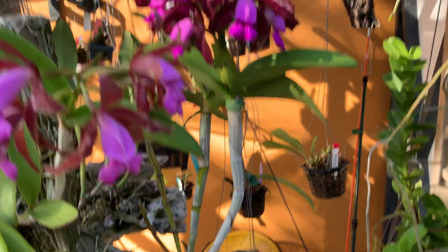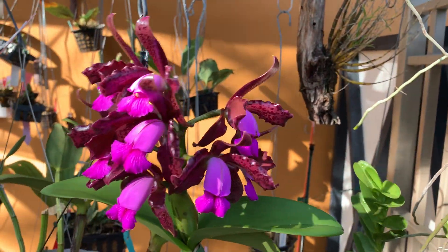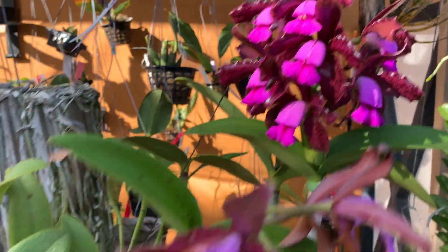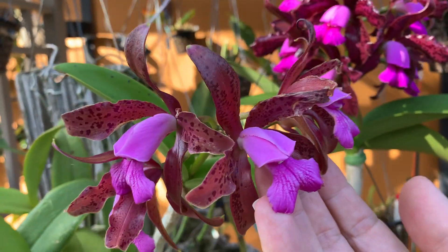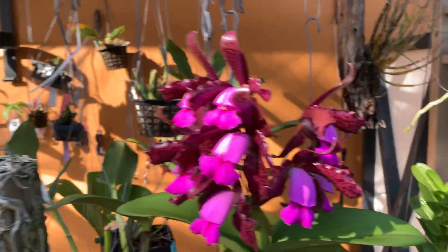I have two of them mounted here. This one is Tipo x Albescens, and this one is Coerulea — it's already almost spent. They don't last that long; typically 10 or 15 days. This one is day 7 and this one is only day 2.